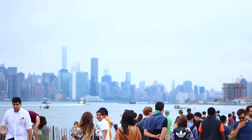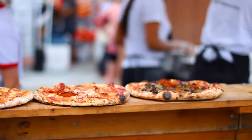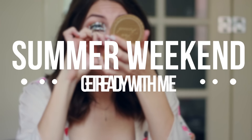Since moving to New York for the summer, I've made it my mission to explore as much as possible during the weekend since I pretty much work all week. So today I thought I would show you guys how I get ready for a day of exploring the city, as well as share some clips from my most recent adventure to the Smorgasbord. So let's get started.